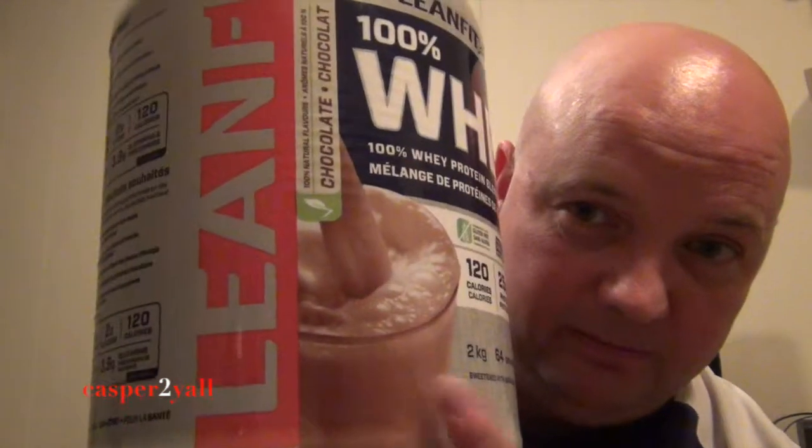I picked up some whey protein from Costco. I got the chocolate version — it comes in vanilla flavor as well. I chose chocolate because vanilla could be good or bad, but chocolate I know is going to be okay. When I tried this, the flavor is not bad.